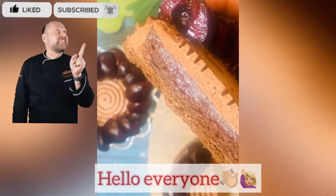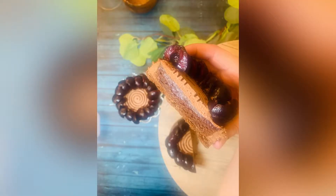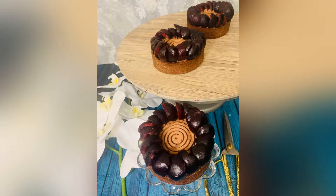Hey friends, I'm back with another recipe. Hope you all are well and enjoying my previous recipes. For future recipes, don't forget to like and subscribe. Today we are preparing a black forest tart.